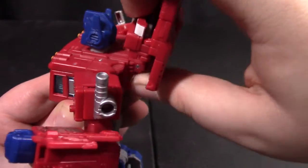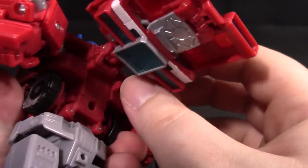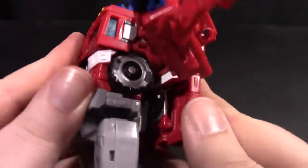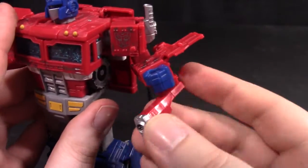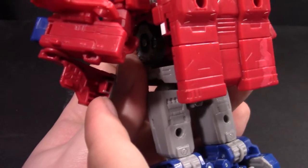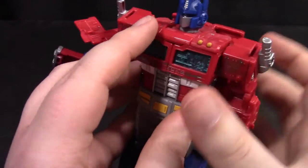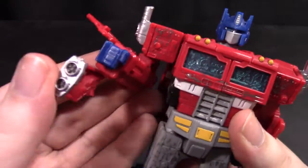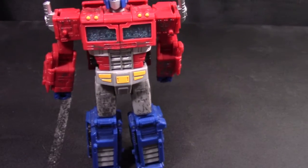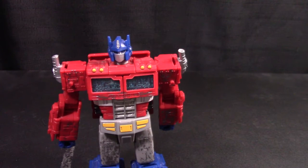Take this whole flap, bring it down, bring it around — there are two tabs here and here that'll go into slots there and there. Bring the mini guns all the way around, and this tab will go right in there. Bring down this panel, fold down the arm, bring in the gun, fold down the panel, bring down the arm — and there you have Siege Optimus in robot mode.